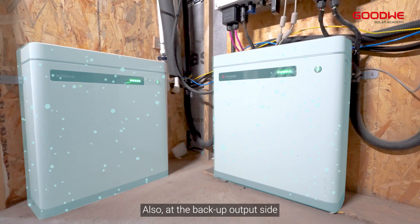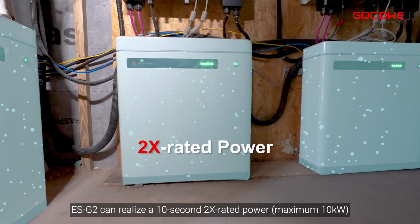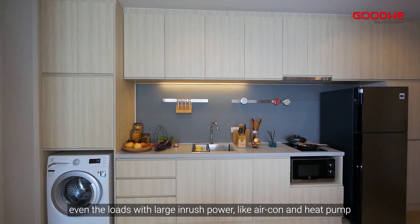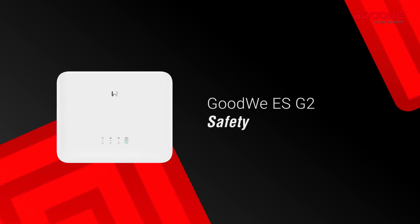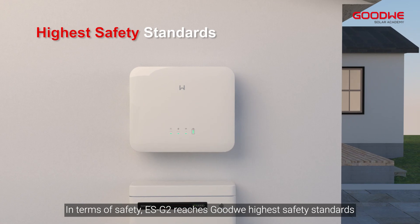At the backup output side, the ES G2 can realize 10 seconds at two times the rated power. So when there is an outage, even loads with large inrush power — like air conditioners and heat pumps — will continue to work without any influence.